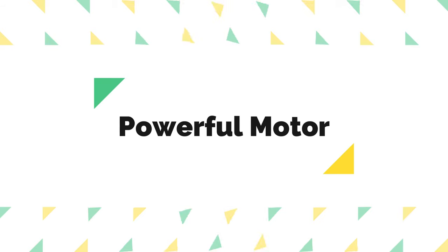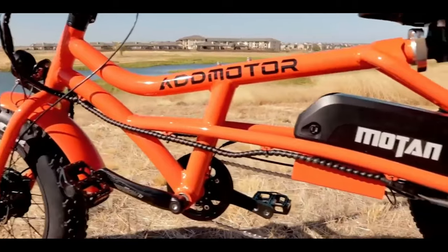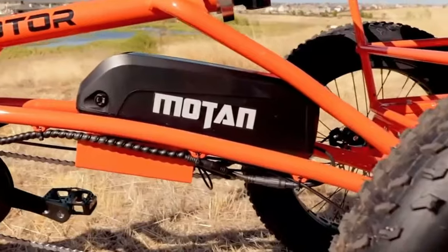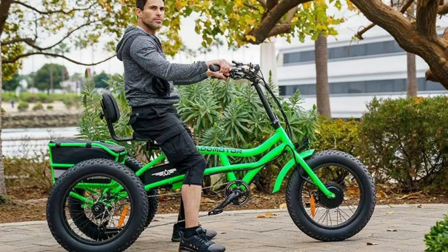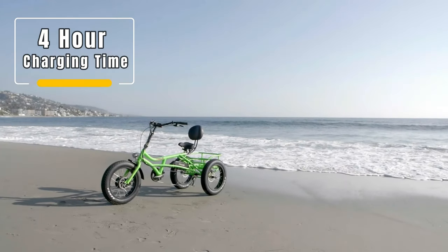Powerful motor. Equipped with a Beifeng 750W brushless motor and 48V 20Ah lithium-ion Panasonic removable battery, the electric tricycle has the power and capabilities to carry you on any adventure within 4 hours of charge.